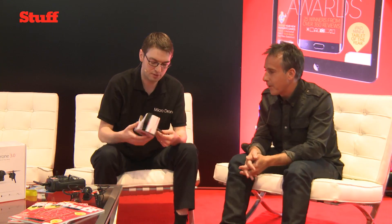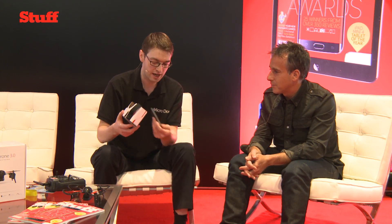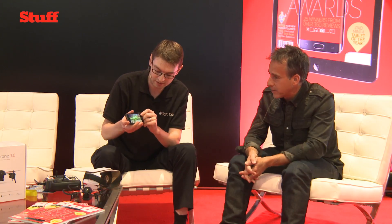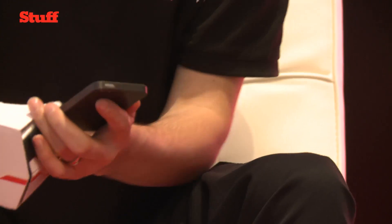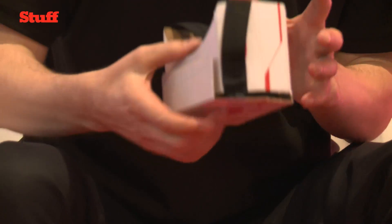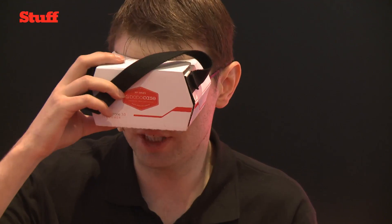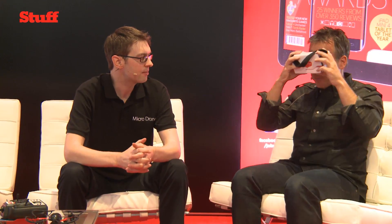FPV — first person view — is basically where you see the video from the drone's perspective on the ground. We've come up with an innovative solution using Google Cardboard and the smartphone. You launch the accompanying app, put it into 3D mode, and it splits the video into 3D. Then you simply put it into your Google Cardboard — this is made by DodoCase, who we worked with carefully to make a really ergonomic and comfortable FPV headset. You see it live and fly first person view. With the range extender, you can get up to 500 feet of live streaming video.